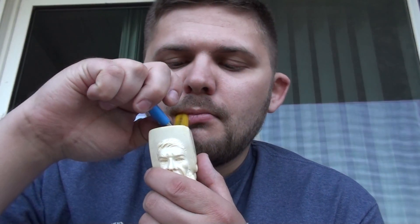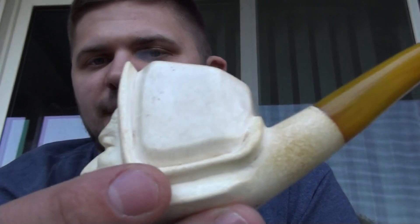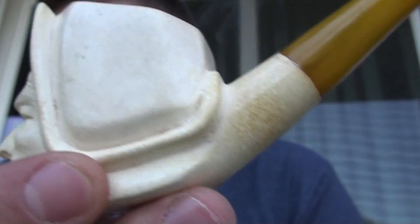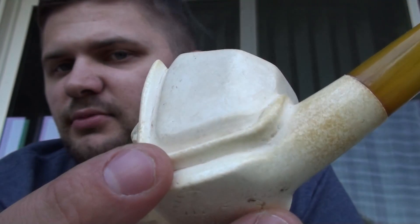I didn't want it to dry out so it's a little bit wet. The nice thing about this pipe — it smokes nice and cool. I bought this new on eBay back when I was first getting into pipes. It just doesn't have a whole lot of color yet. It's got that little bit down there, but the rest of it is pretty white yet.